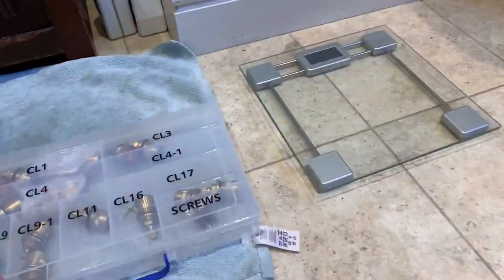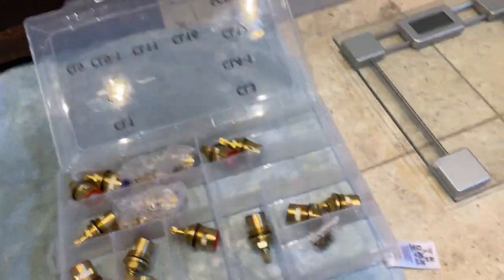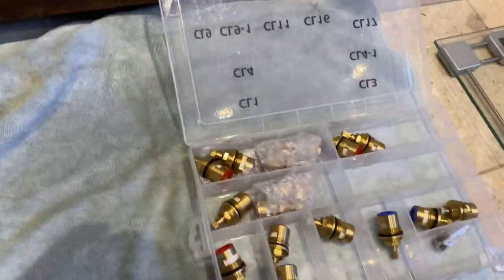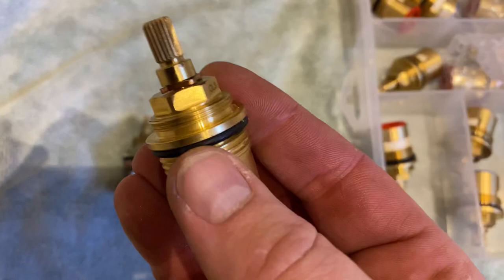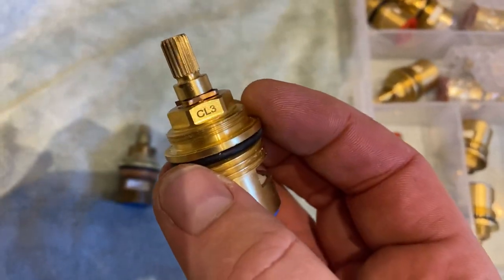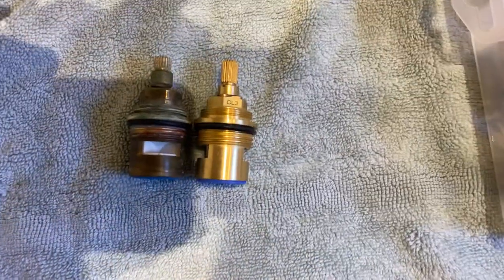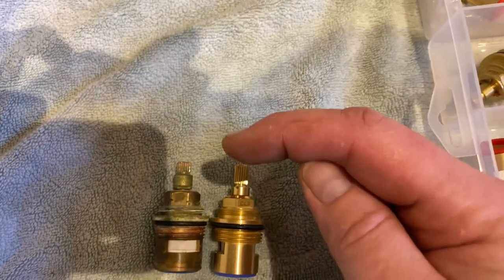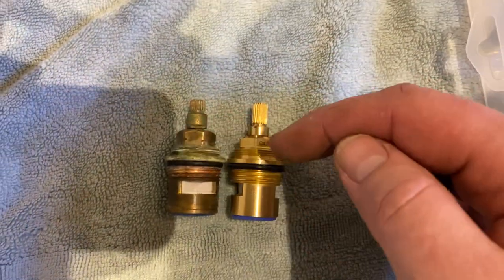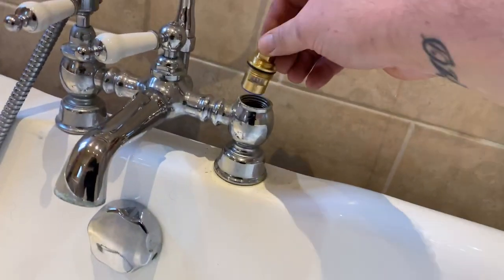I'm going to try and match it up. Nine times out of ten we'll have the same matching one in here. So what I've managed to do is match it with a CL3. So it's just the depth — you've got to get the depth the same, the height the same, the top of here the same. Otherwise it throws the actual handle of the tap out. So I've just trial fitted it and it works, so it's literally just like for like — pop that one in.